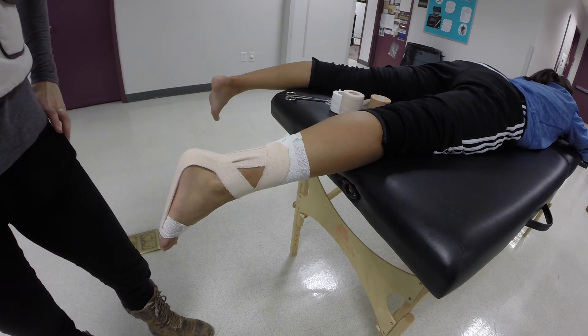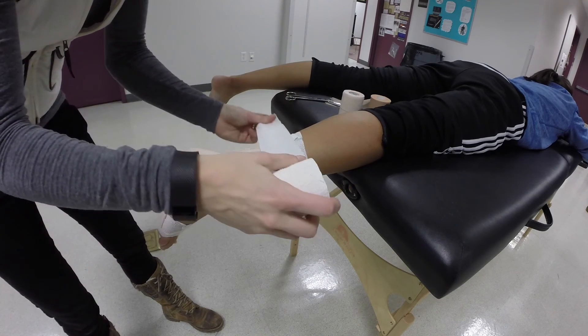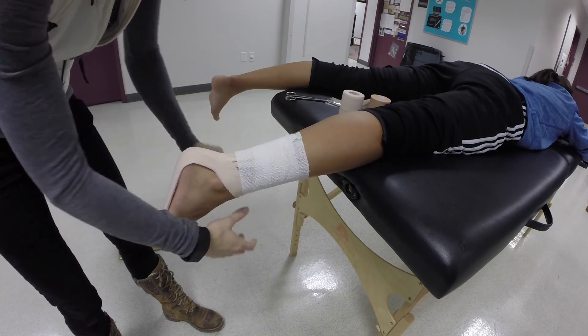Apply two to four circular strips of two inch elastic tape around the midfoot and distal foot, and four to six circular strips of two inch elastic tape around the lower leg with mild to moderate roll tension.